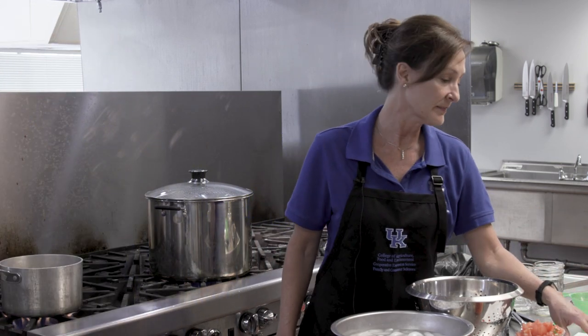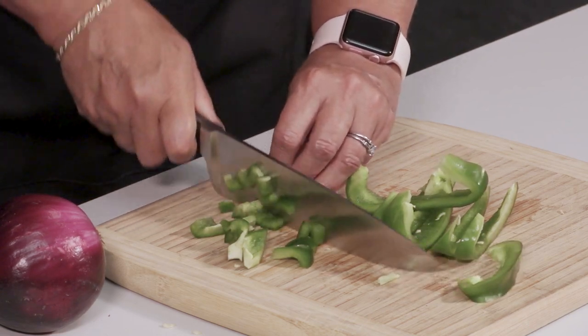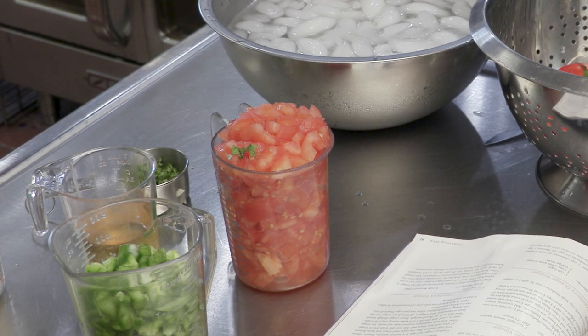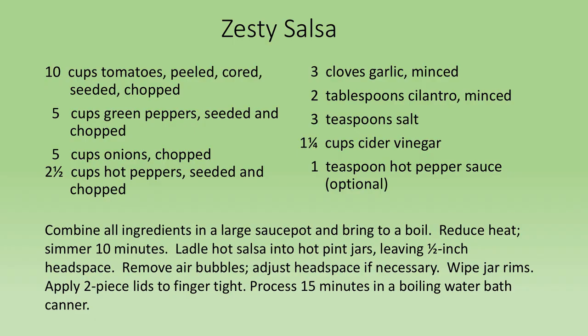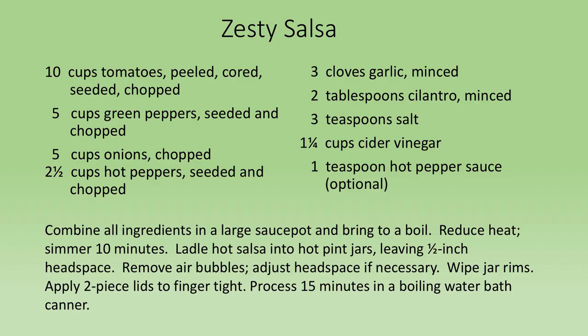So I've got my Ball recipe and I'm going to go over the ingredients. Sandra and I have already pre-chopped all of the vegetables to make this video a little bit shorter. We're going to use fresh tomatoes, fresh green peppers, some onion, a little bit of jalapeño pepper to give it some heat. We have garlic chopped up with our onion, fresh cilantro, some salt, and our cider vinegar. The recipe calls to chop everything up, put it in a saucepan, simmer for 10 minutes, and then ladle it into our jars and process it in the water bath canner.